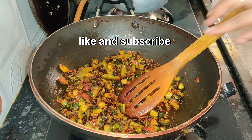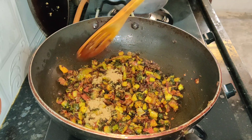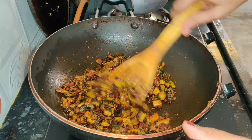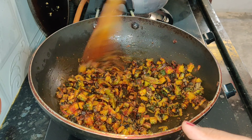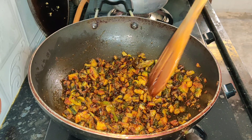If you have high sugar levels, you can try kakarkai as it helps with sugar levels. If you like this video, please like this video.